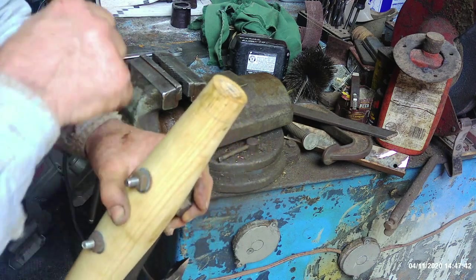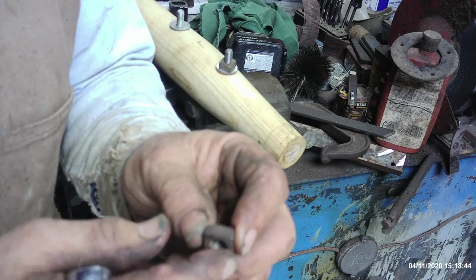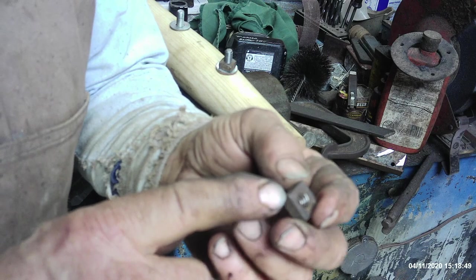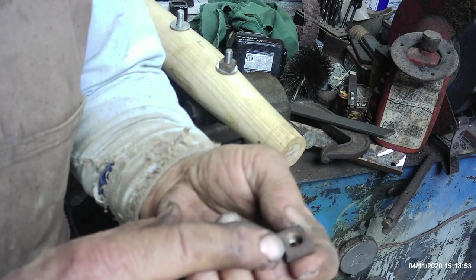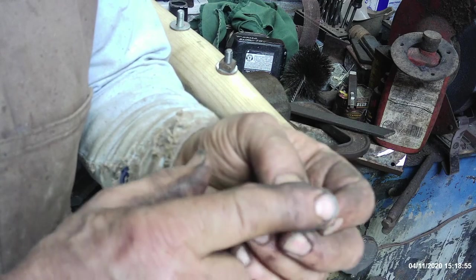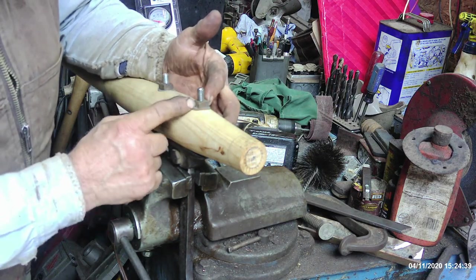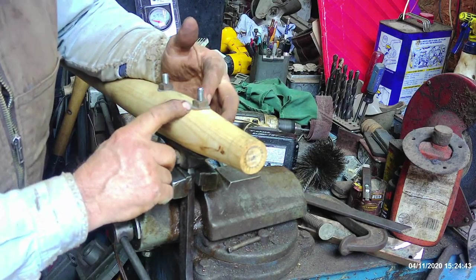The reason I use those square nuts was simply to maintain a degree of authenticity, because it's exactly what this old thing had on it whenever I got it. These particular ones came out of my grandfather's blacksmith shop years and years ago. Now for those of you that don't know, these square nuts — the old-timers called them taps — they have a top and a bottom.